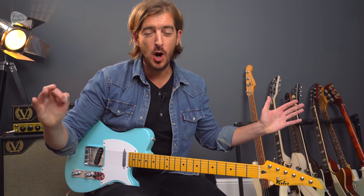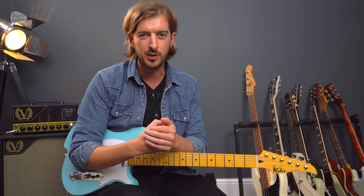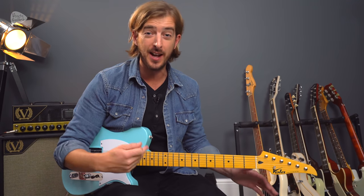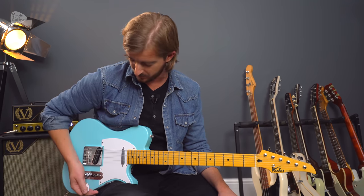Parklife by Blur. This opening riff uses just the E major chord and the A major chord, but in a way that I'm pretty certain you have never tried before, unless you've had a go at this riff before.